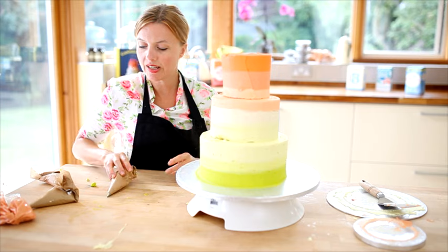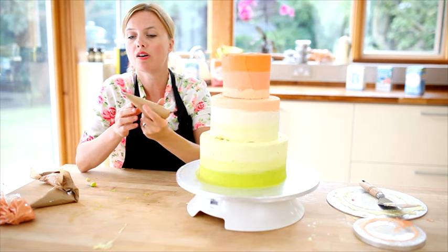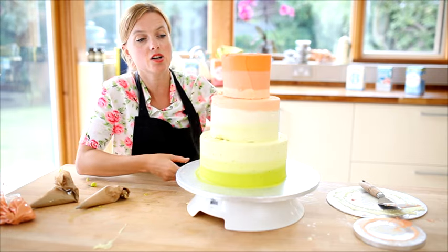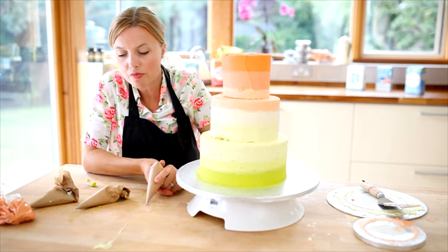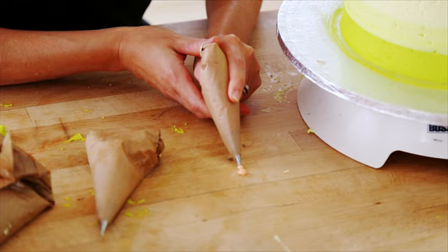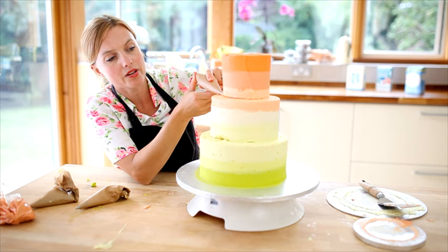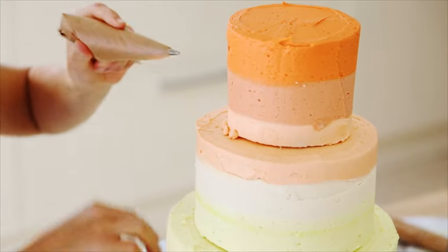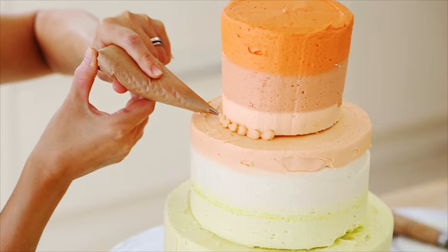I'm going to go around with the pearls now using a number three piping nozzle to get quite nice big pearls. So the peachy one — I'm just going to go around the top. If you haven't done it before, have a practice on the surface first. You need to squeeze and then drag back, squeeze and stop and drag back — you're just doing continual pearls all the way around. Squeeze and stop, squeeze and stop. I'm just making a pearl trim, and sometimes we call this a snail trail.